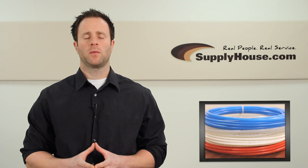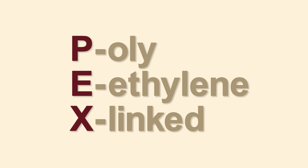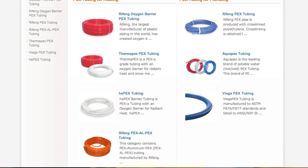Hey, it's Tim from SupplyHouse.com, and we're here to talk about what PEX is and which PEX is right for your application. PEX stands for polyethylene cross-linked. PEX is a strong, flexible, and inexpensive alternative to copper pipe. All PEX tubing sold on SupplyHouse.com is backed by at least a 20-year warranty.